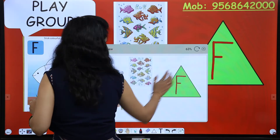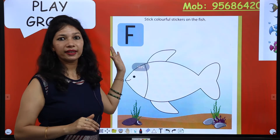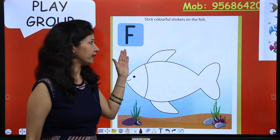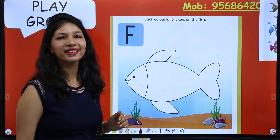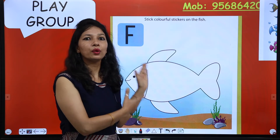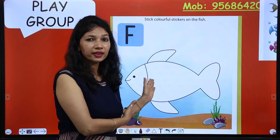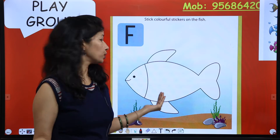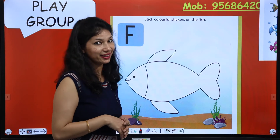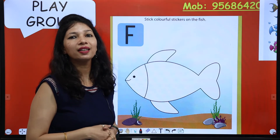Kids, look here. Tell me which letter is this? This is letter F. And what starts with letter F? A few objects ma'am has dropped on the board — see carefully and tell me. What is this? This is fish! Oh wow, it is so big ma'am. Aaj hum isi ko decorate karne wale hain kids. So, F for fish.